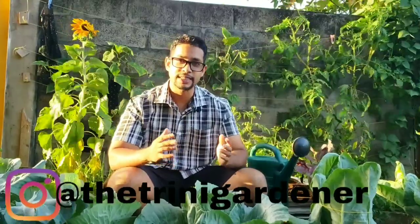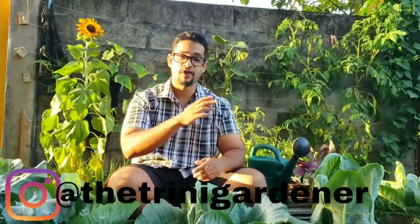Hello everyone, thank you all so much for joining in. This is Dylan from the Trinity Gardener channel and I'm super excited for this video. Even though it's a very windy one and this sunflower has fallen probably about 10 times already, we're going to be talking about growing one of the most versatile crops you can have — cabbages. Let's get to it.